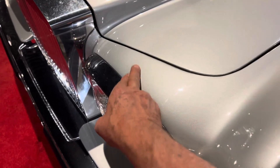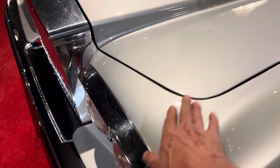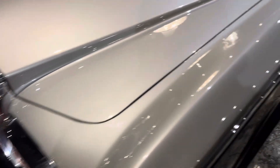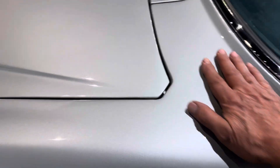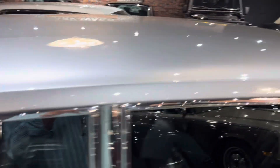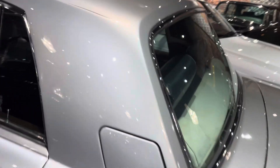So Rolls-Royce, when they would join and assemble their bodies, areas like this were a separate panel to this one. They would be joined by welding, and to finish them off they didn't use Bondo but they used lead, which was literally melted into the join of the sheet metal.